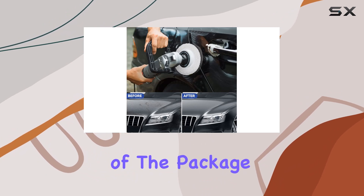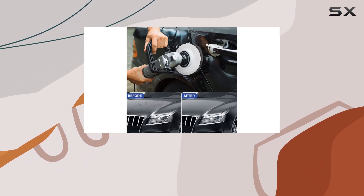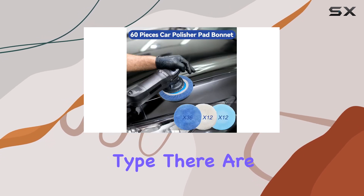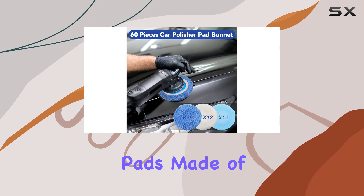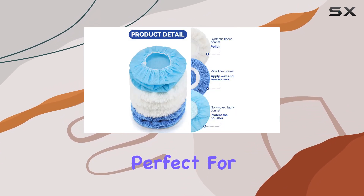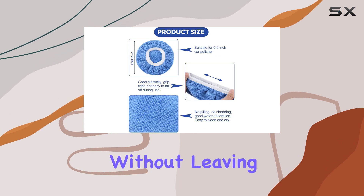Starting with the contents of the package, buyers will find an ample supply of 60 buffing pads split into three colors indicating their material type. There are 36 dark blue pads made of microfiber, which are incredibly soft and durable, making them perfect for removing wax and polishing without leaving any scratches.